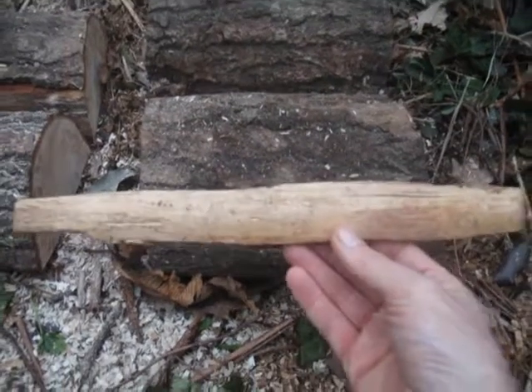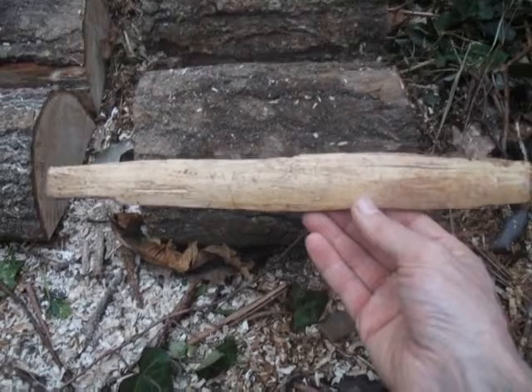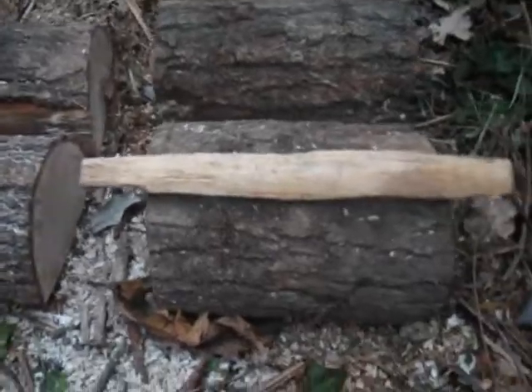My smallest fireplace takes this size, so I know I have to cut to this size of this measuring stick. So what I've done is, as you can see here, I prepared rounds.